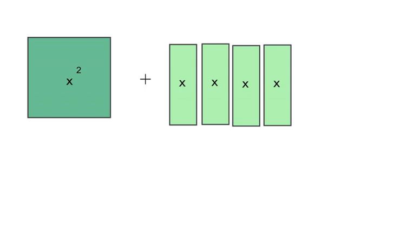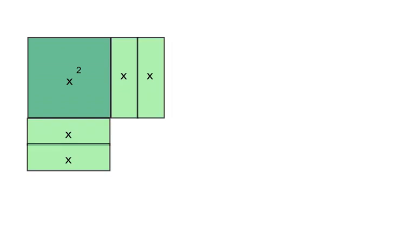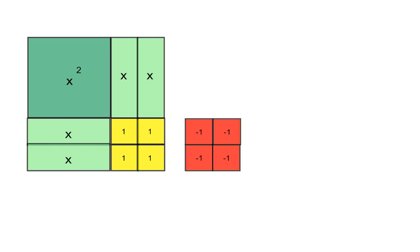You take the number in front of the x, divide it by two, put it in the bracket, square it and subtract it. Now using it.